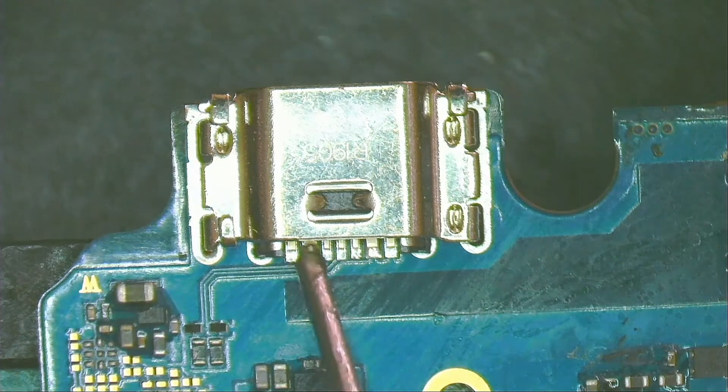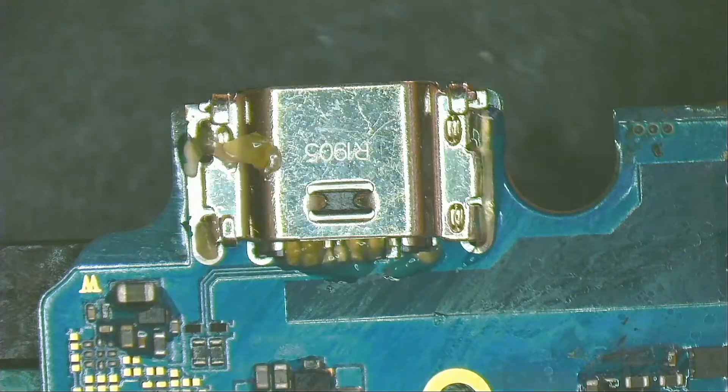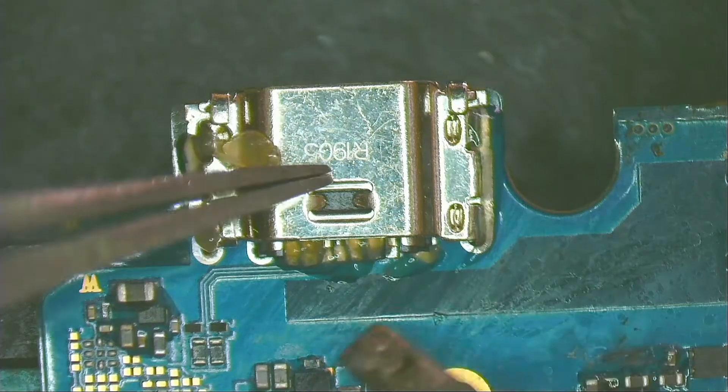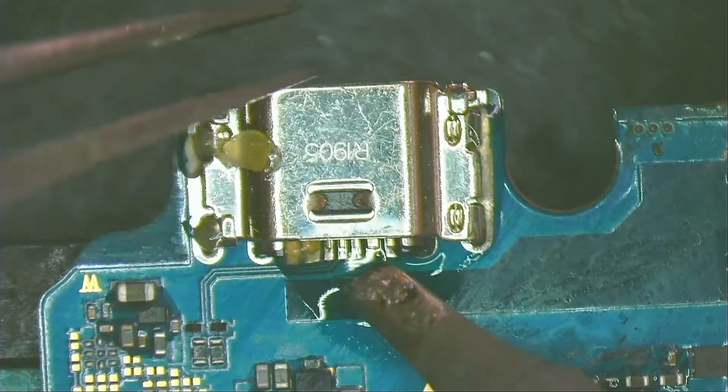I put synthetic flux on it because it is much easier to clean once I finish soldering all the legs. I start by welding a leg to fix its position.